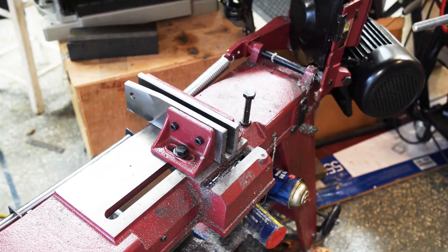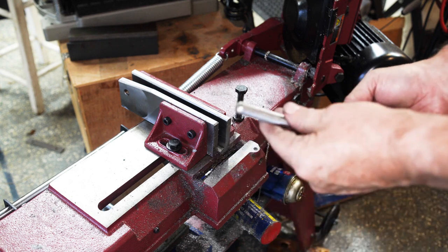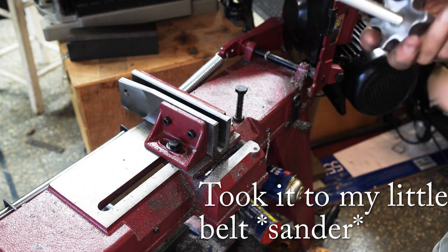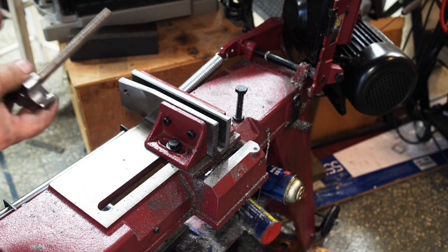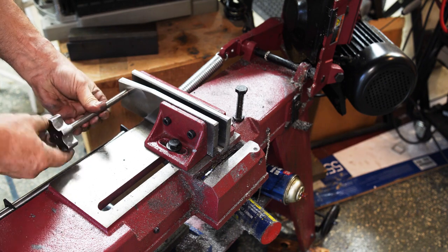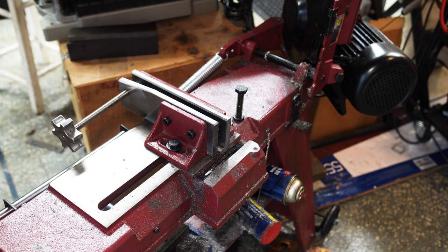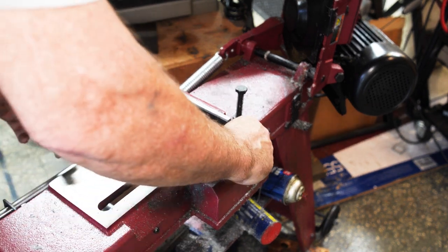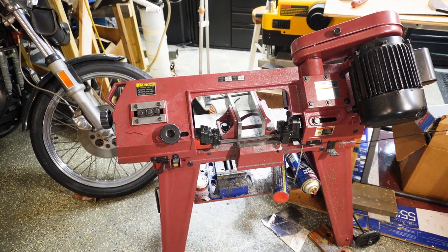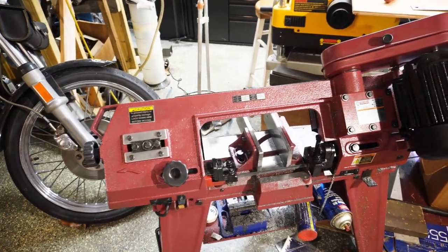I did just use the bandsaw to cut this off — unfortunately my film wasn't rolling. Anyway, I took it over to the little belt grinder and cleaned up the end. Now I can cut something approximately that wide minus the vise jaw thickness, which is going to be plenty. And if I need to cut something wider I just put a little block of metal in to compensate. So now I'll spend a few minutes going through all the adjustments available on this horizontal bandsaw and any tips I can share.